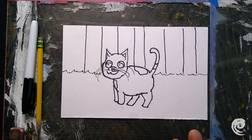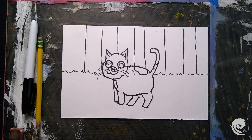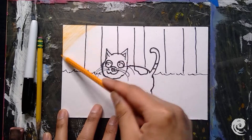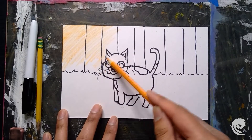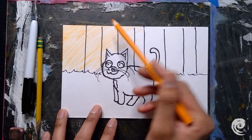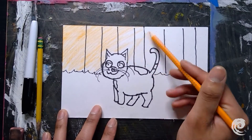Now I think my cat is ready to be colored. I have my color pencils and I'm going to color my background first — working back to front, light to dark. I'm picking an orange color for the background, moving the pencil back and forth and using it on its side to fill in the background a lot faster, still being careful around all my shapes.